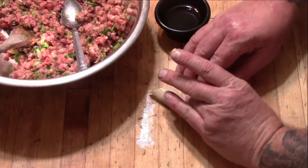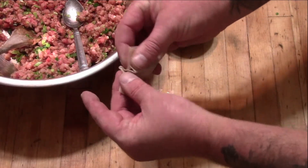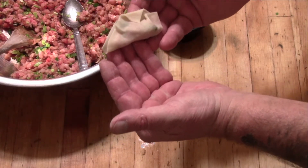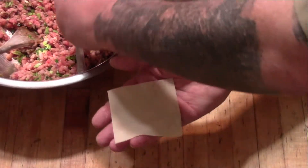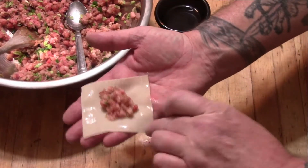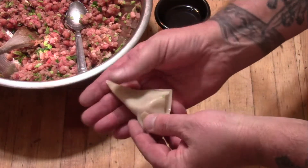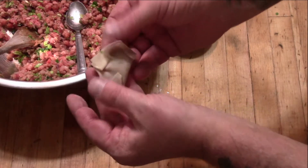Bring one edge over, bring it together, and just give it a little fold — bring it together, a little fold like that. Once it's closed, go ahead and give it a little twist. You can do this any way you want — you can even fold it over like that — it doesn't really make that big of a difference. Just make them. Let's do one more in hand on camera: grab a little filling, put on some water around the edges, close it up, bring the top over, and give it a little pinch.